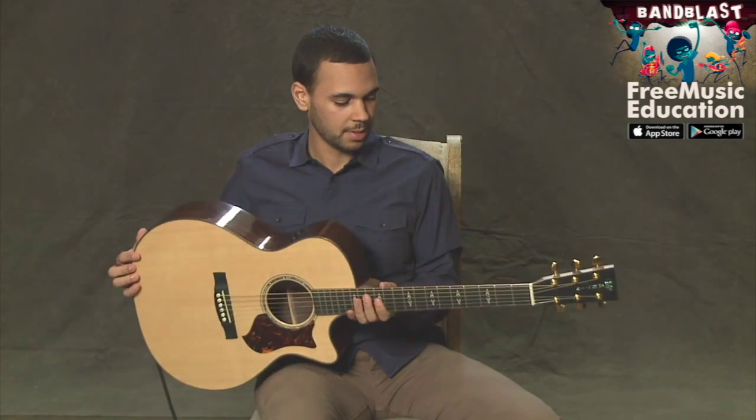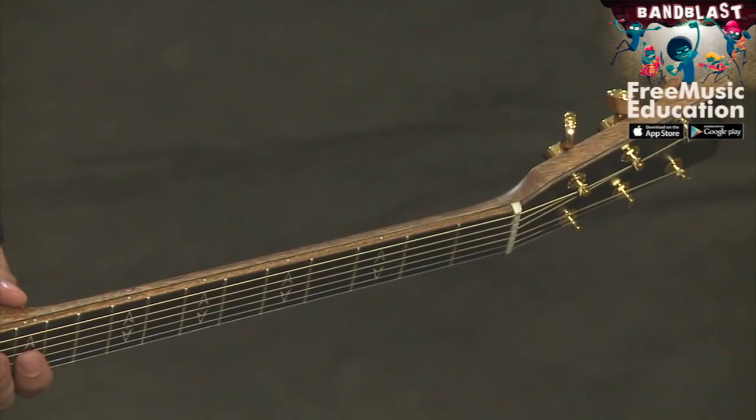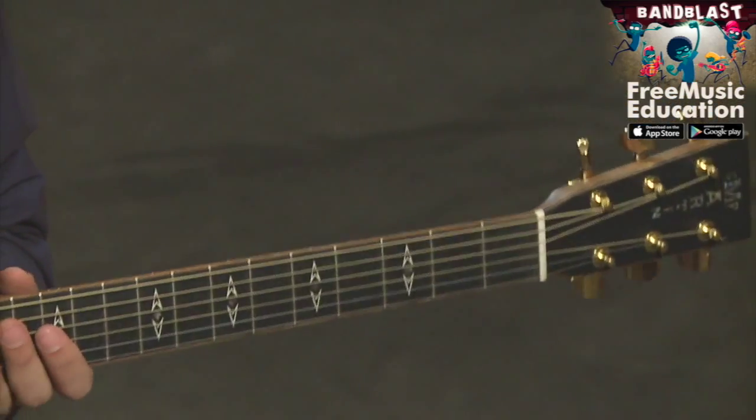And if you look at the top of your neck as you're looking at it, you may also have dots, which are also fret markers that are similar to what are on the fretboard.